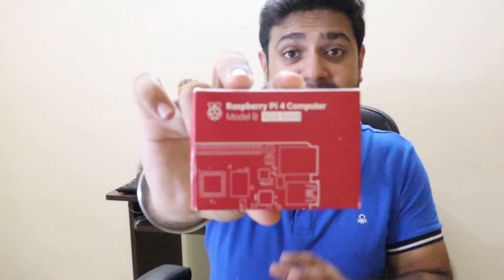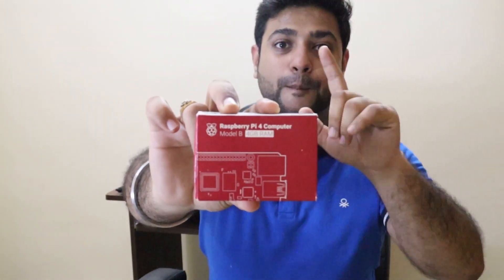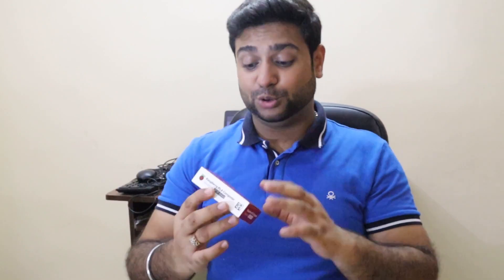So I was looking for something reliable to replace my desktop, and finally I have a product to share with you today. That product is the Raspberry Pi 4th Generation Computer Model B. I have a model here — it's 4GB RAM — and I am super excited to test this device.